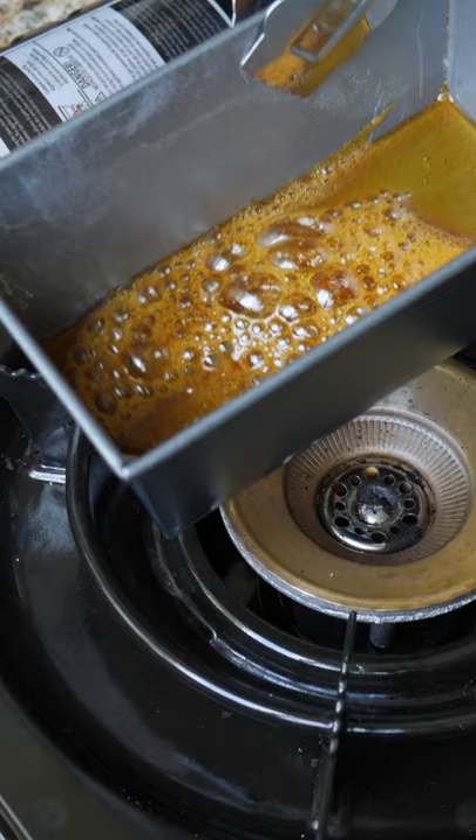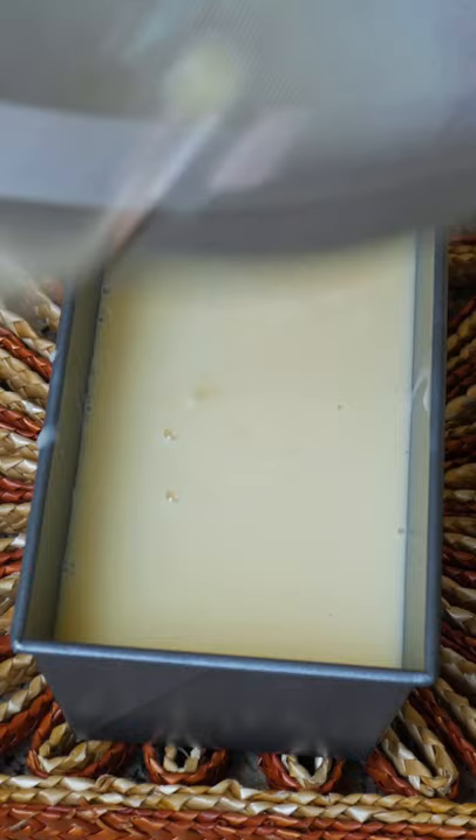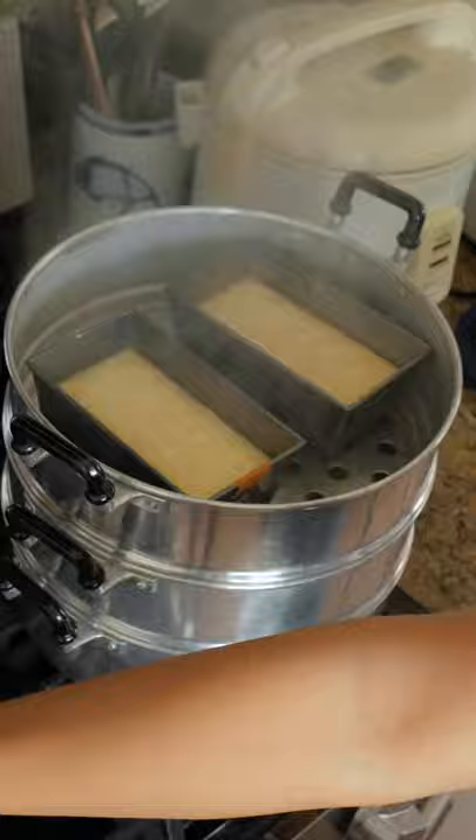I didn't realize that it was really just mixing together eggs, evaporated milk, condensed milk, and a pinch or so of other flavorings that you may want to add in. I made three: one had espresso, one had orange zest, and the other had vanilla extract.